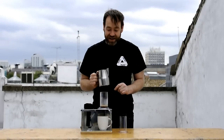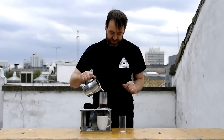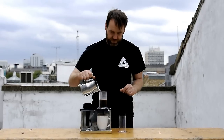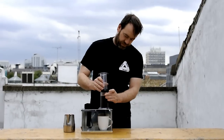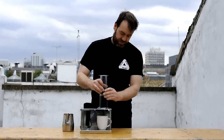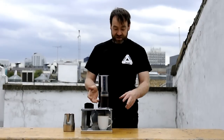Once we've added the rest of the water, we're going to wait a further 30 seconds. Putting in the top of the Aeropress will cause a vacuum and stop everything dripping into the cup too early.